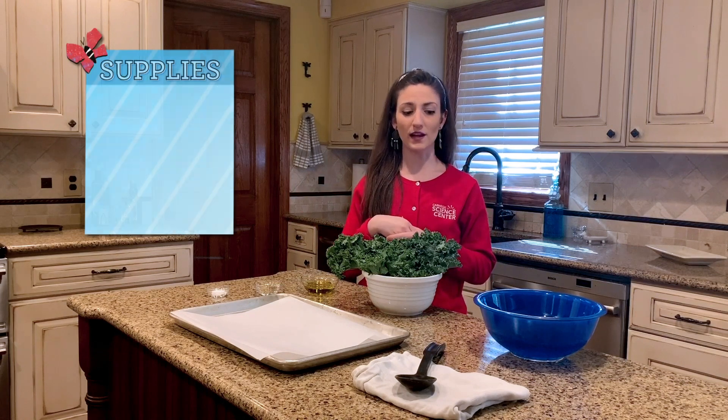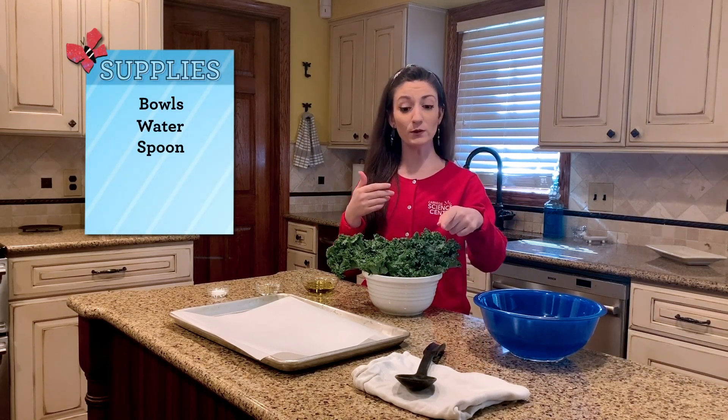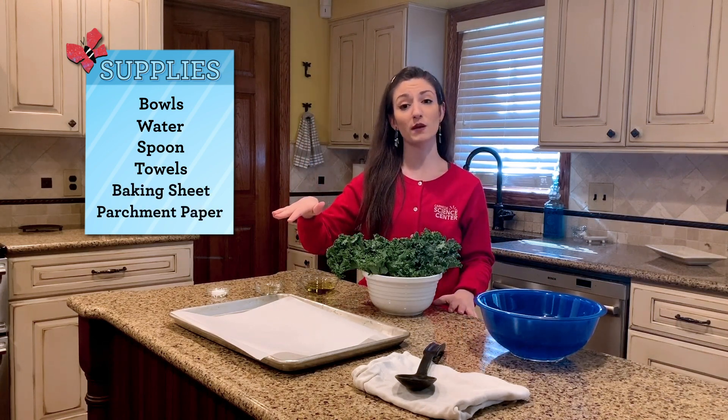You'll also need some kitchen supplies as well. You'll need some bowls, some water, a spoon, some towels, a baking sheet, and a little bit of parchment paper as well.